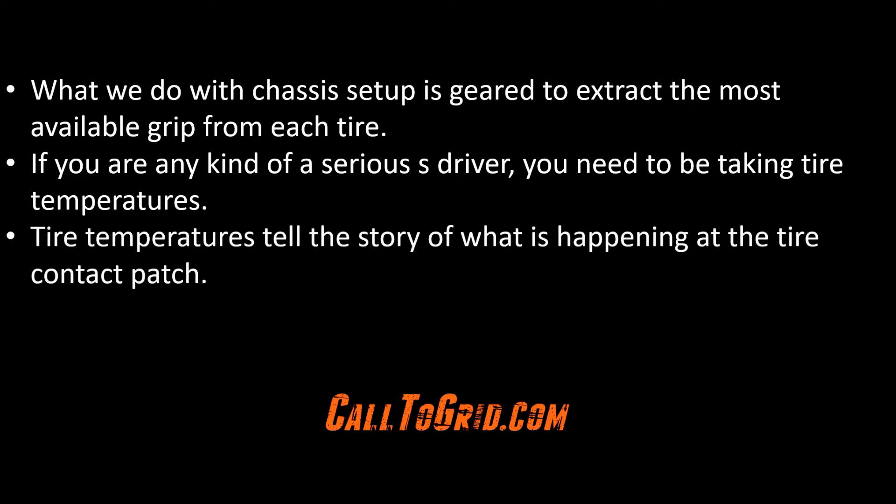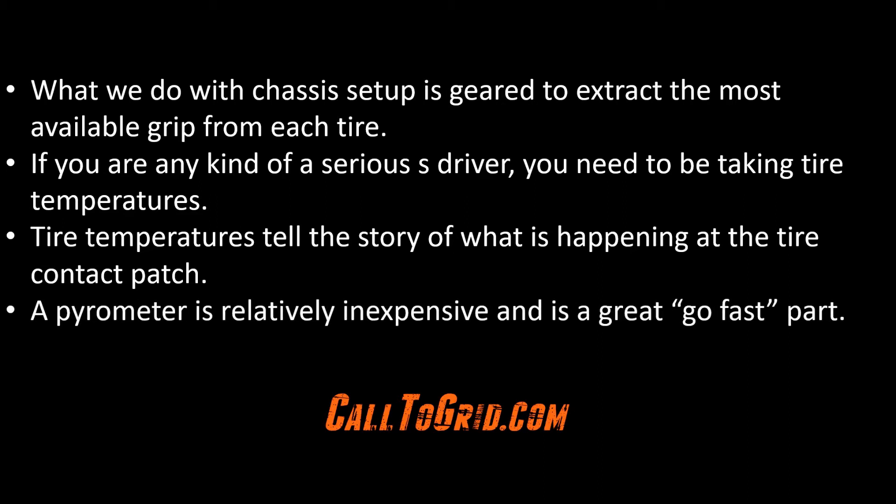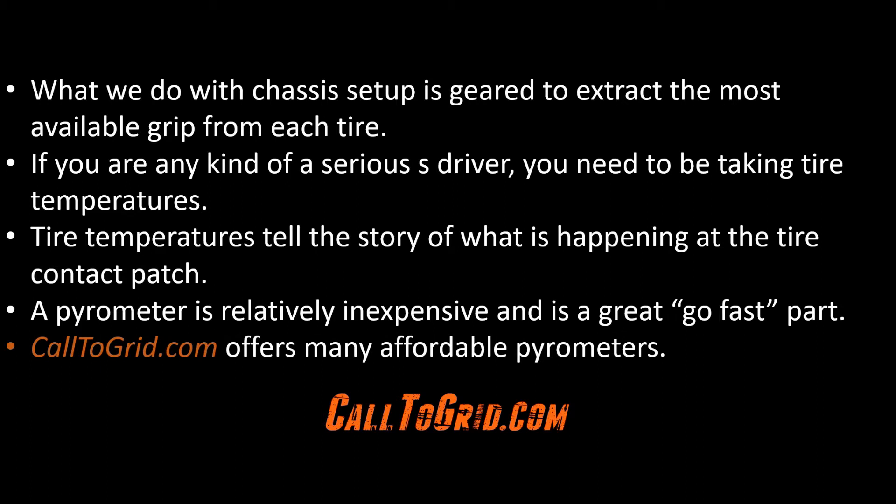Tire temperatures tell a story of what is happening at the actual tire contact patch. If you spend money on go-fast parts in the off season, a good pyrometer is relatively inexpensive and will go a long way in helping you determine if your chassis is properly tuned. Many pyrometers cost less than $200, and a good memory pyrometer like the one from Longacre is just over $400. Visit CallTheGrid.com to view the affordable pyrometers we offer.